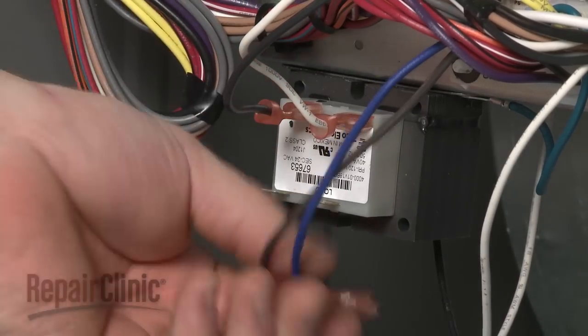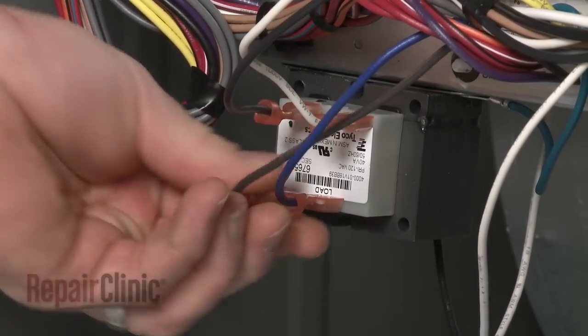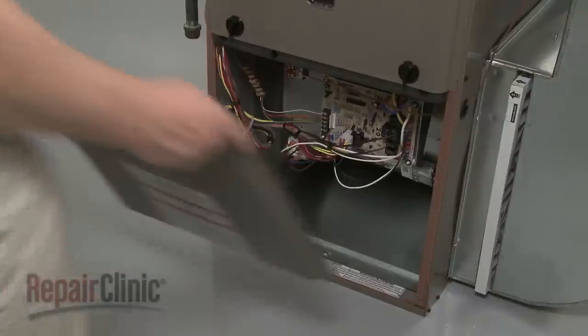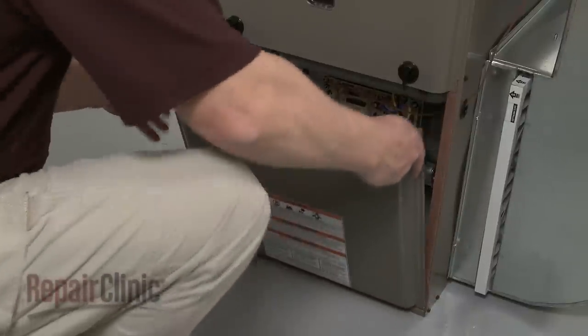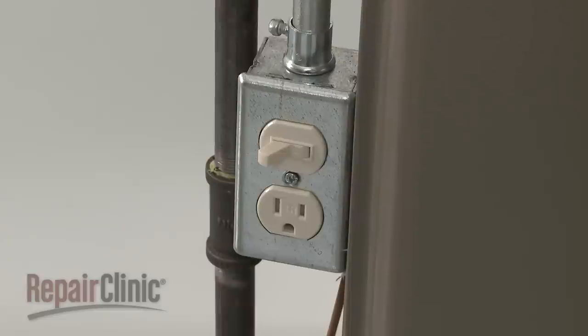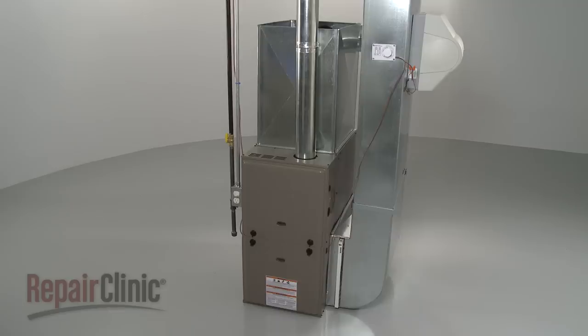Connect the wires to the appropriate terminals. Reposition the blower chamber panel and rotate the knobs to secure. You're now ready to restore power to the furnace and confirm that it's functioning properly.